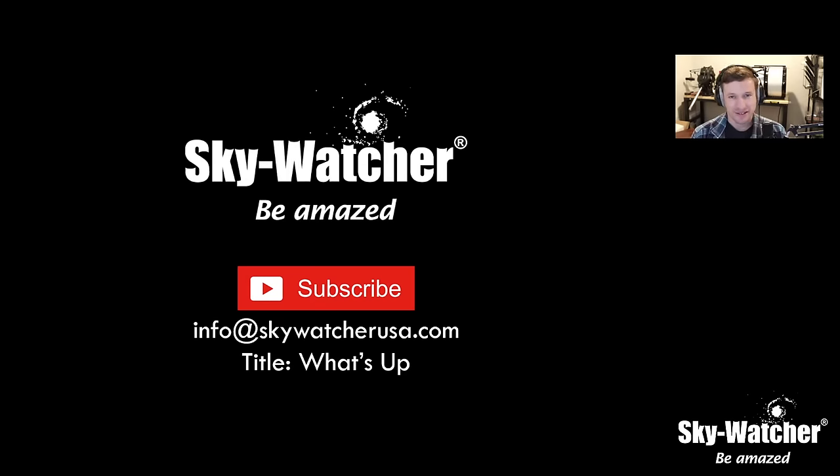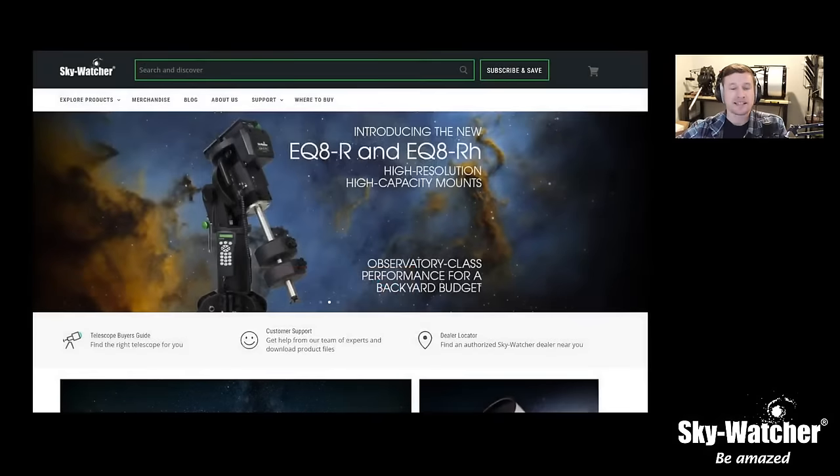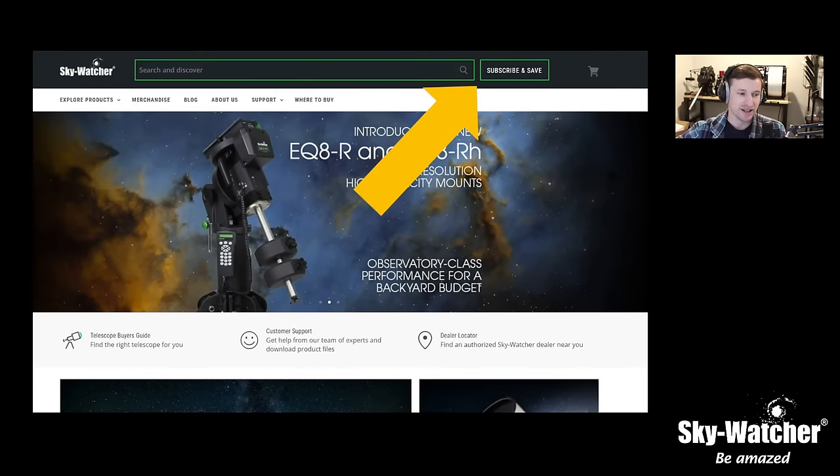You can either put the CQ350 on a pier, or on the big tripod it comes with, or on an EQ8 pier if you need something heavier. If you like what you see here, please subscribe and leave a like. If you have an idea for episodes, email us at info@skywatcherusa.com and title it 'What's Up.' To stay tuned with what's going on, head over to skywatcherusa.com, click 'subscribe and save,' and you'll be on our email list.